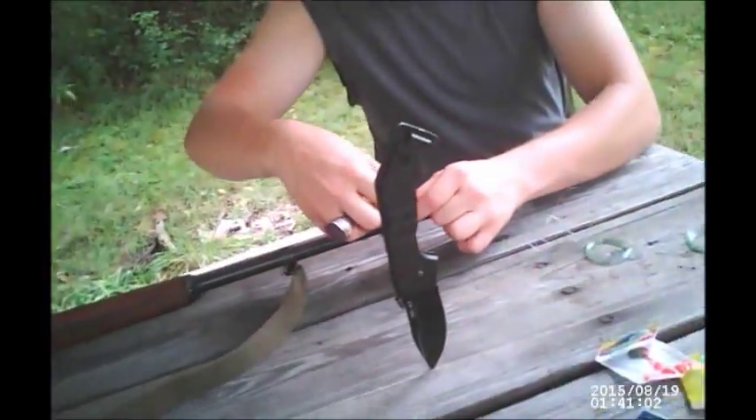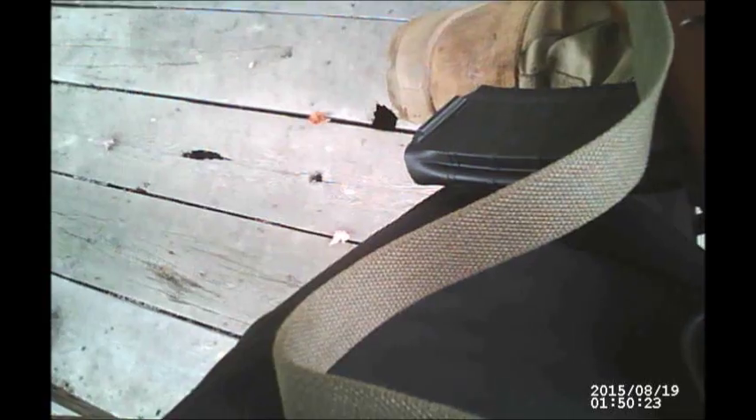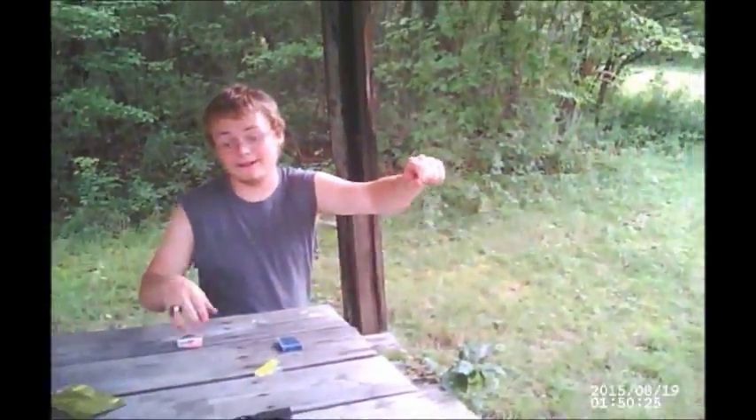Also speaking of Chinese stuff, we got a Norinco Type 56 SKS. All right. I'm saying one. Sure, Ron. I'd love that. SKS.